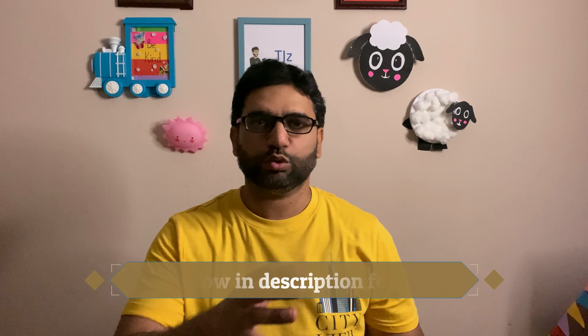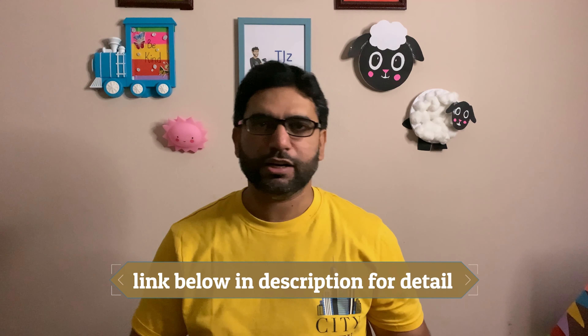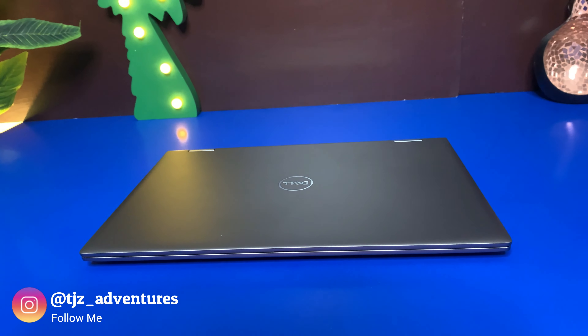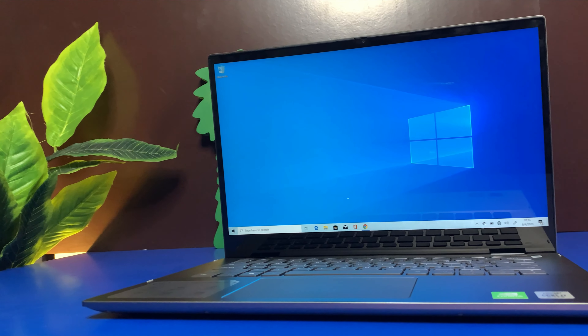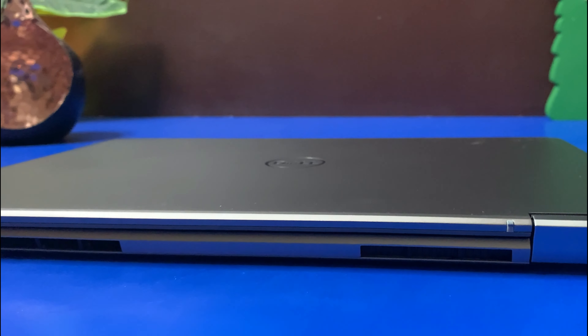Hello friends, this is Jamal Adel. Today I'm talking about the Dell Inspiron 14 5400 series 2-in-1 touch laptop, its pros and cons, and why I think it's the best laptop for students and professionals. For more detail you can check the description below. Let's go and explore more.